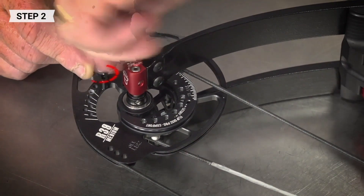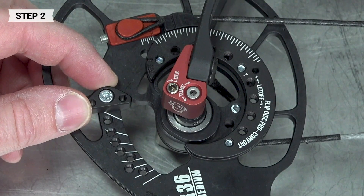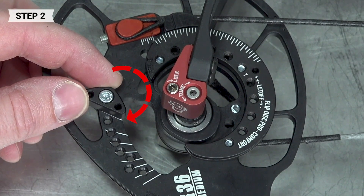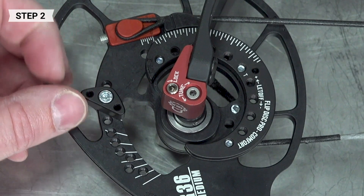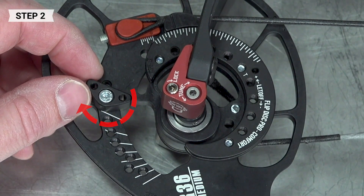Set the draw stop to the same setting as the module. For a rock solid stop, align the flat side of the module to the corresponding line with each draw length. If you prefer some give, rotate the module to place the point of the mod perpendicular to the line.